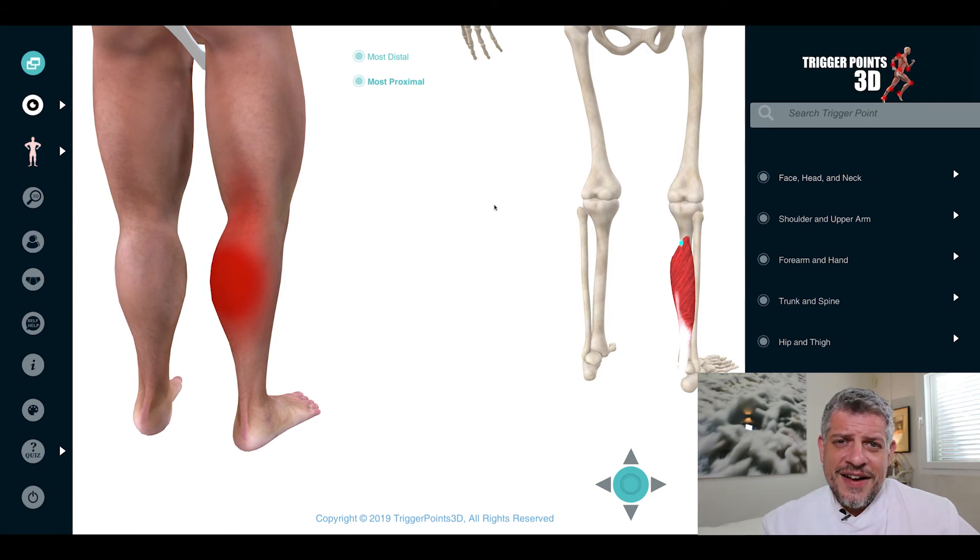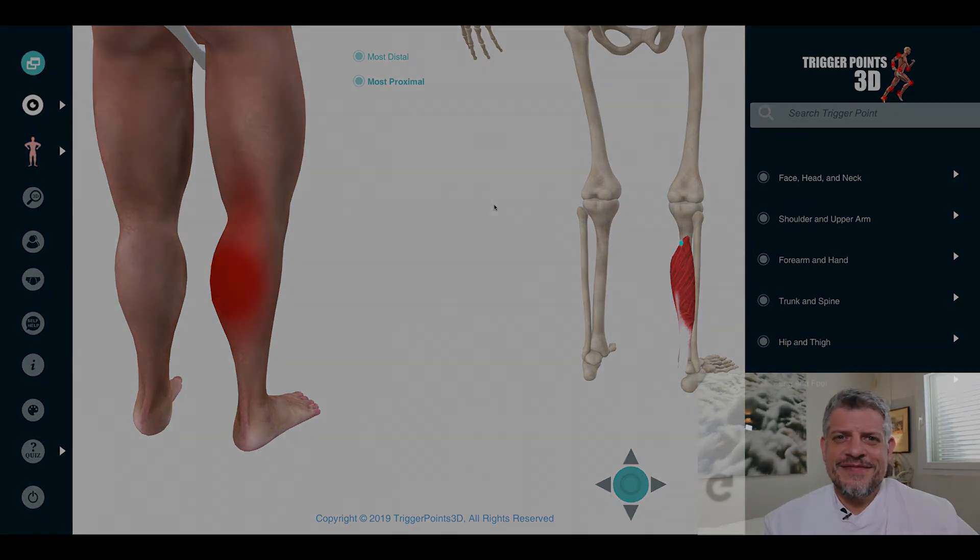So that's the soleus muscle. Thank you very much for joining us and we look forward to seeing you next week. Thank you.